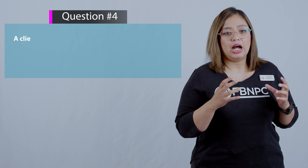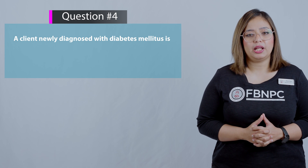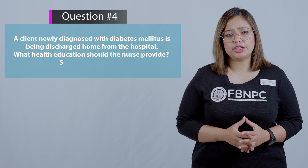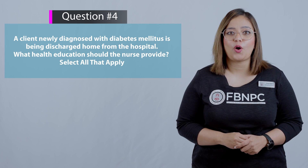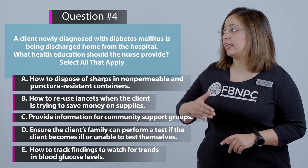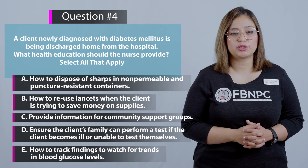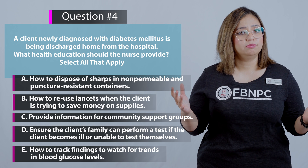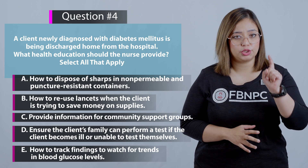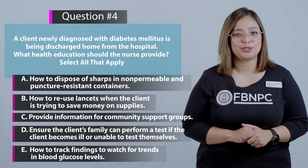Next question: A client newly diagnosed with diabetes mellitus is being discharged home from the hospital. What health education should the nurse provide? Select all that apply. Here are five options on your screen — pause and use the true-and-false strategy.